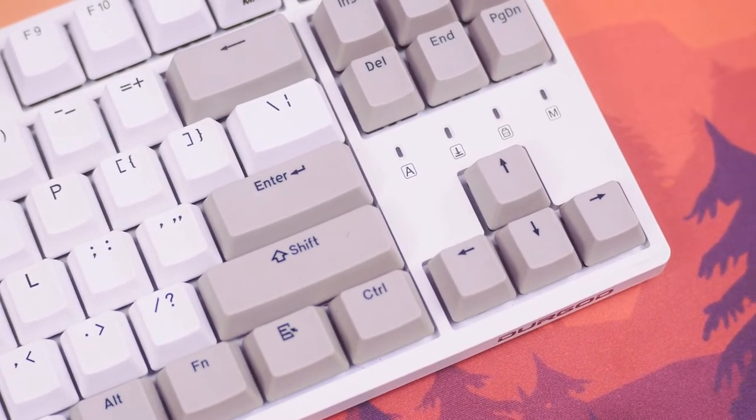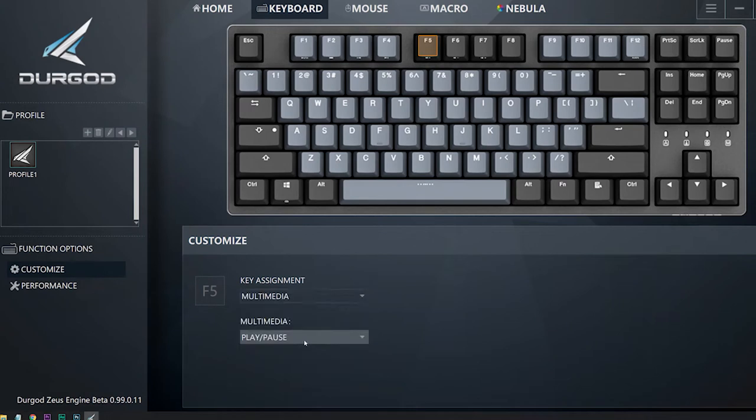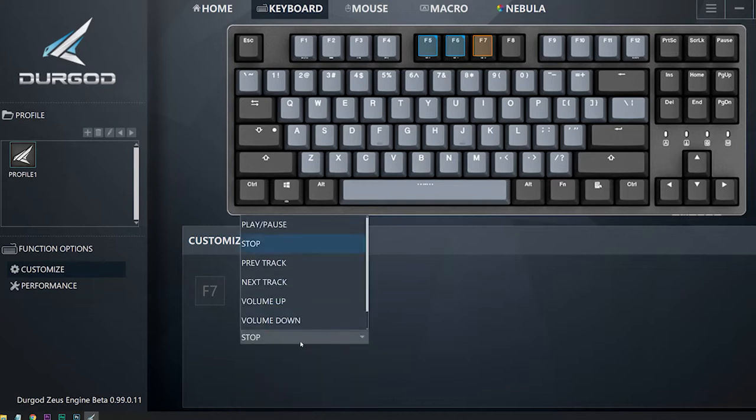It comes with the Durgod Zeus software, so you can really set this up how you want. You can set wild macros, all types of different key combinations, and have different profiles depending on how you use your keyboard.